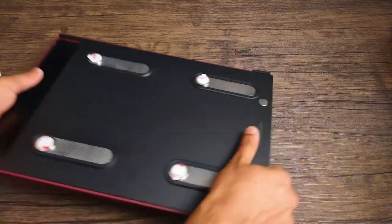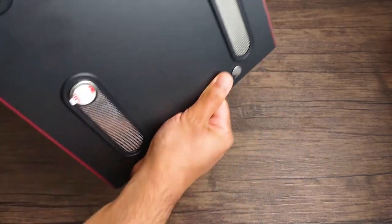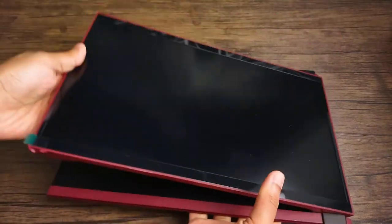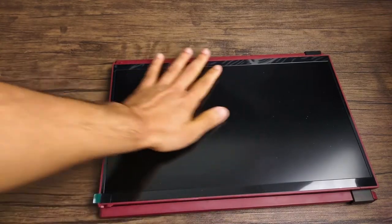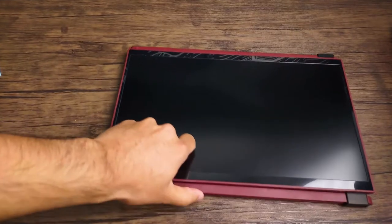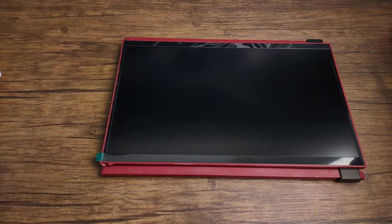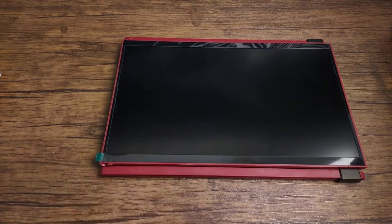I'll be showing you how it looks on my computer in a bit. In the meantime, let's go ahead and flip this open so you can see the screen of this beautiful monitor. I left this little tab on — I usually leave these things on for no reason. But yeah, so we have our monitor. Let me give you some general info before I show you what it looks like in action.